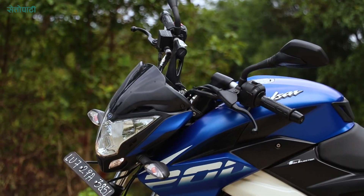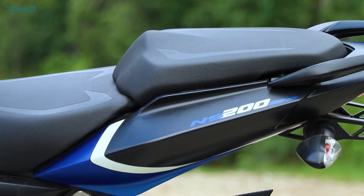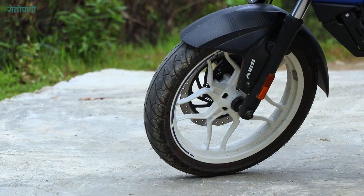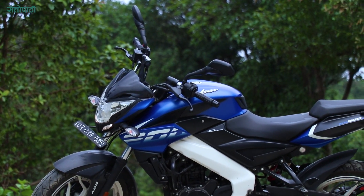The design and style is very aggressive with a muscular build. It also has a naked style. The new Pulsar NS200 with FI and ABS has a redesigned look based on the NS200 design.